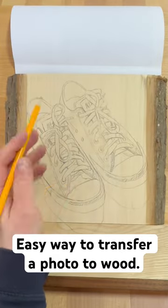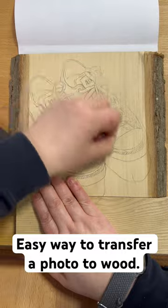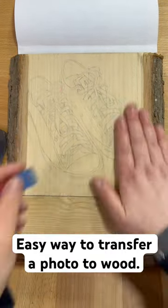Carbon paper, I find, tends to leave big fat lines. So I'm going to take this rubber and rub out some of the lines. It sounds counterproductive, but it's really not — carbon paper tends to leave a lighter line after you've rubbed it out. We're ready for burning.